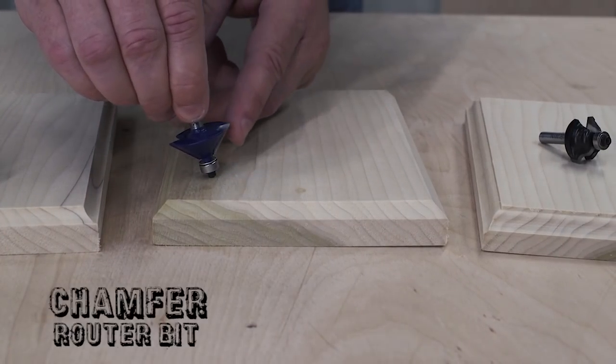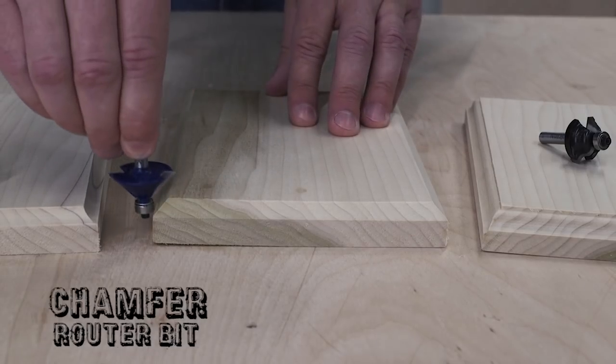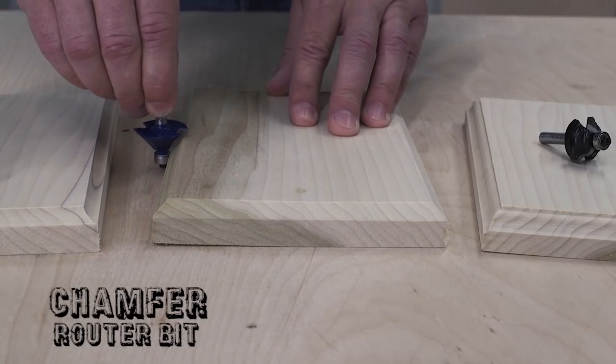A chamfer bit comes next. This bit knocks a 90 degree edge down to a 45 degree angle.